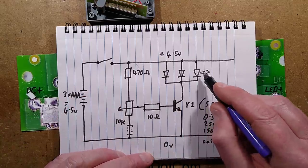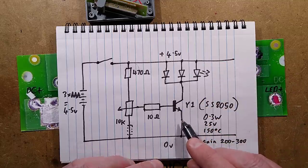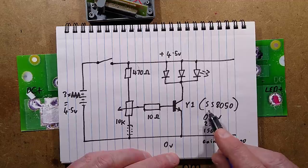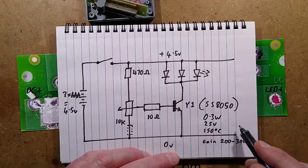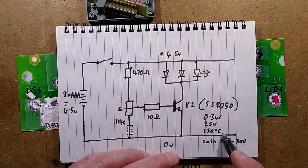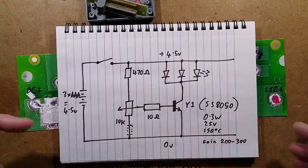The LEDs are all in parallel going to a standard NPN transistor - it's a Y1 SS8050, rated 0.3 watt, 25 volt, 150 degrees Celsius - just as well really. It has a gain of around 200 to 300 in the middle area.